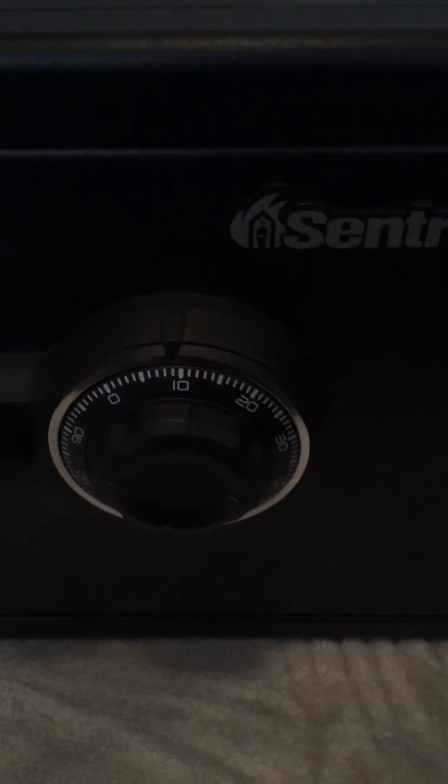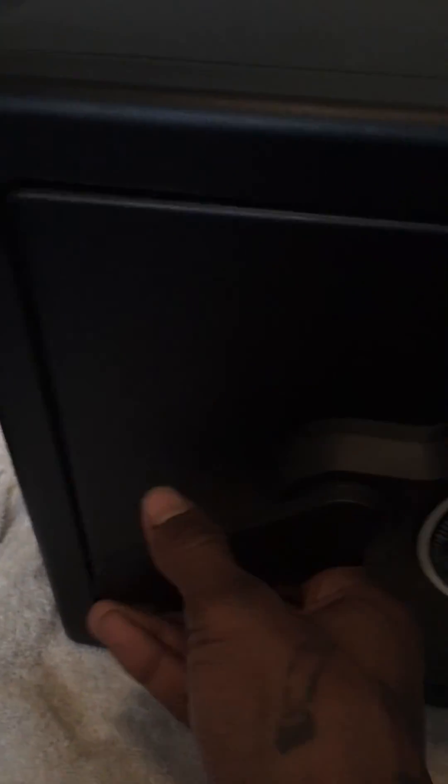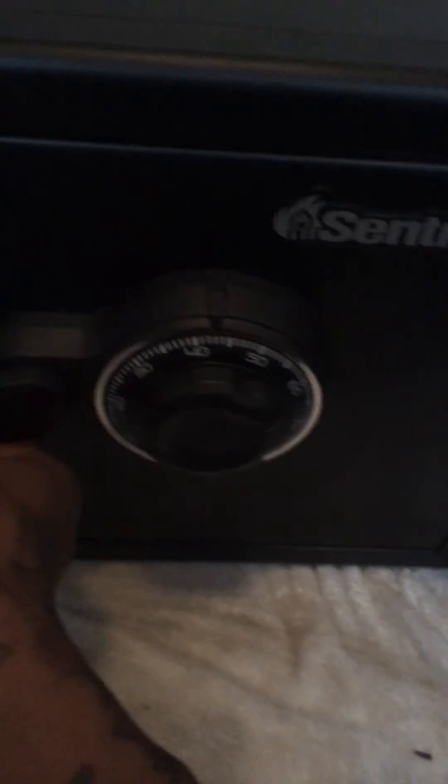And there you go. Now, even though I opened and closed it, because it's still on the same last number it can easily be reopened. So keep in mind, whenever you're done, turn the dial away from that last number.